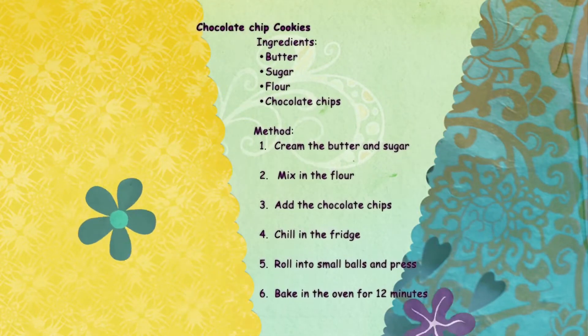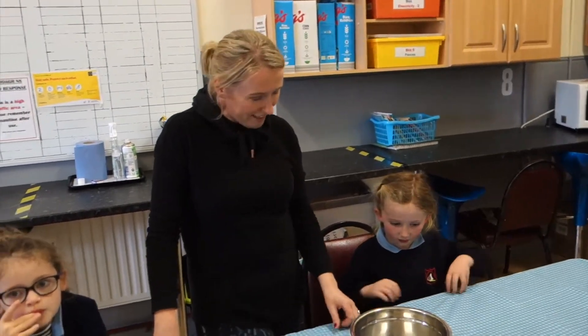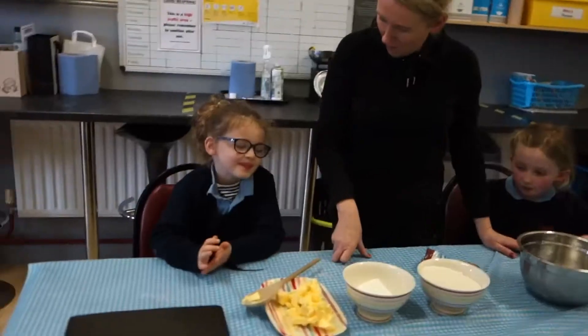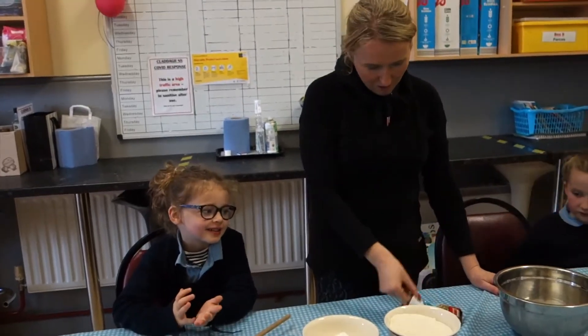Today we are making chocolate chip cookies. Ciara, will you tell us what ingredients are we going to use today? Butter, sugar, flour and chocolate chips.